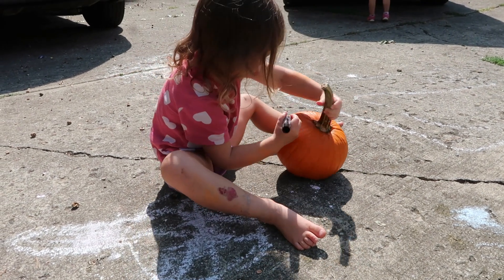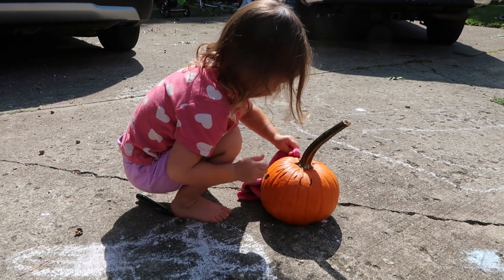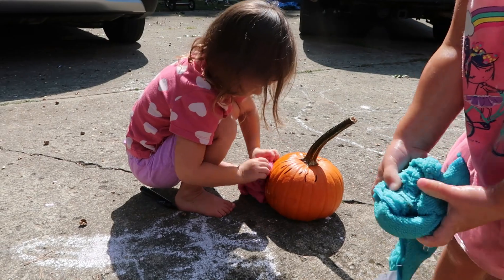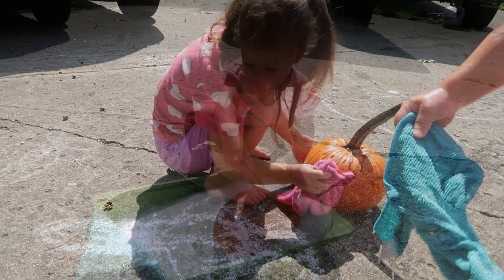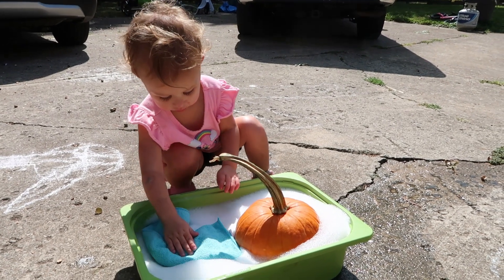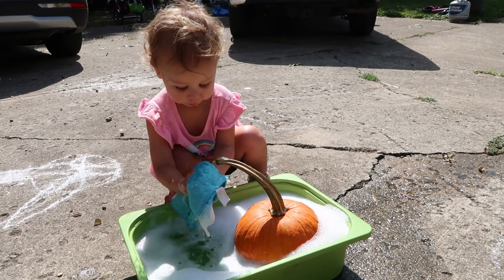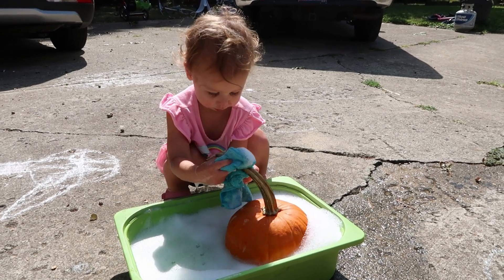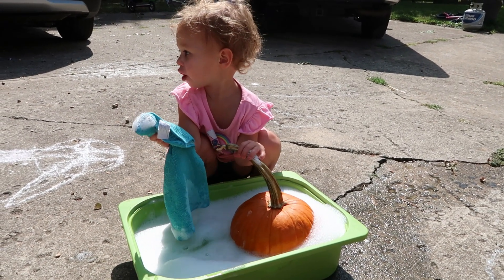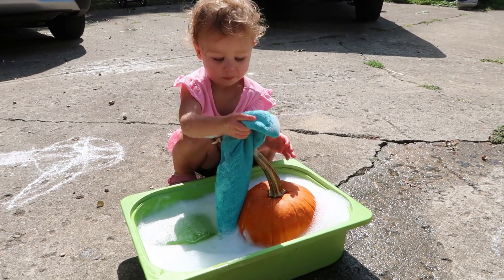Just make sure that the washcloth isn't too wet because otherwise it'll be hard to draw with the marker after. Another way you can do this is just put the pumpkin in a little bin of soap and water and have a pumpkin washing station. Kids love water sensory activities and in fall when it's still hot and nice out, it's the perfect time to bring the water out.